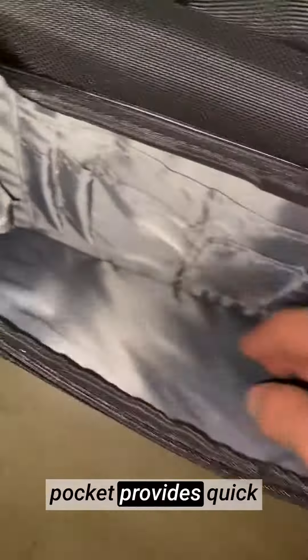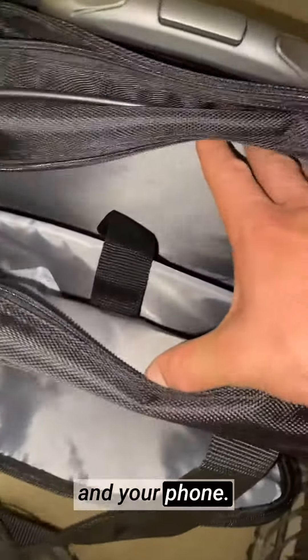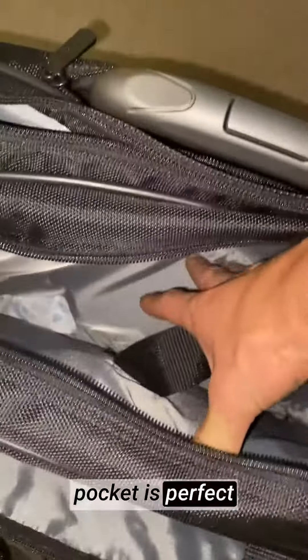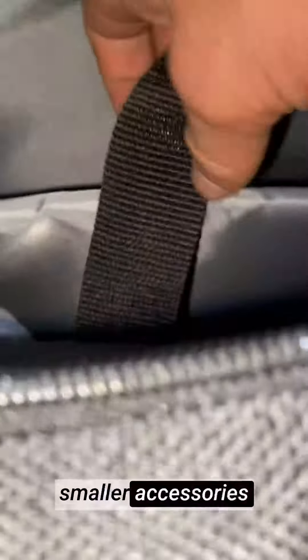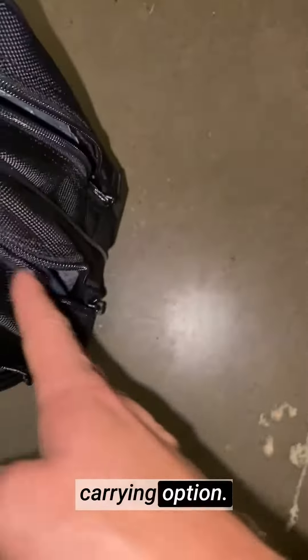The front zippered pocket provides quick access to smaller items like pens, notepads, and your phone. The large front pocket is perfect for documents and files, while the front organizer pocket keeps smaller accessories neatly in place. The comfortable padded top handle allows you to carry the case by hand when needed, providing an alternative carrying option.